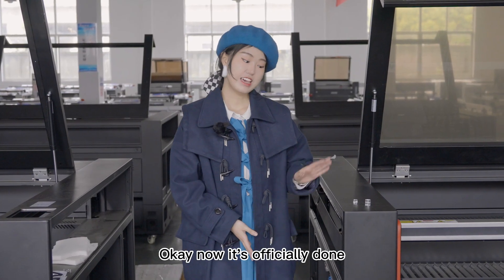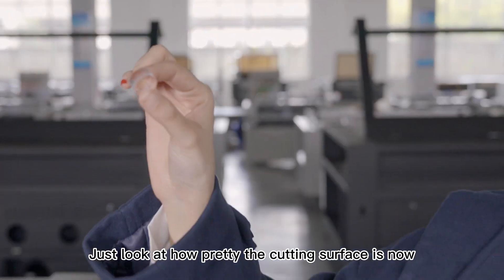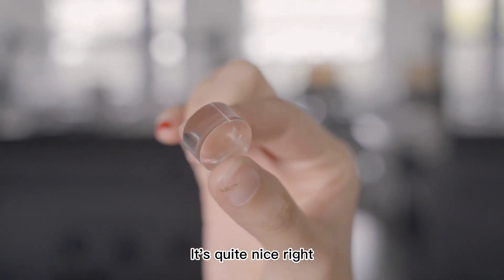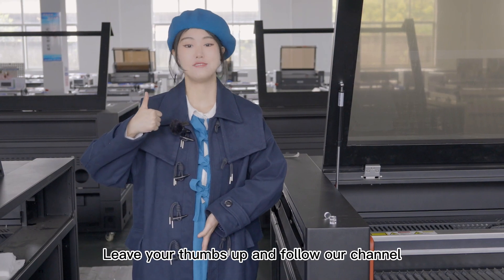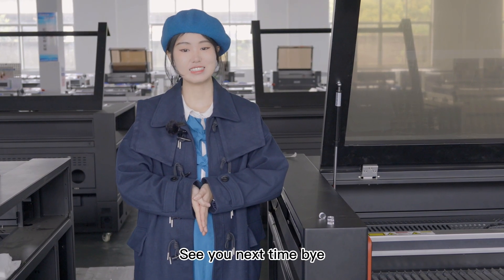Now it's officially done. Your laser machine is ready to go. Just look at how pretty the cutting surface is now — it's quite nice, right? I hope this is helpful for you. Leave your thumbs up and follow our channel. There will be more valuable and helpful videos for you. See you next time. Bye!